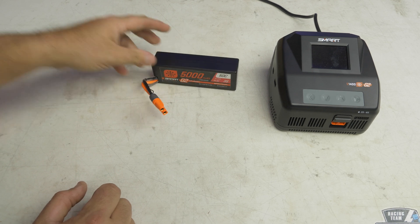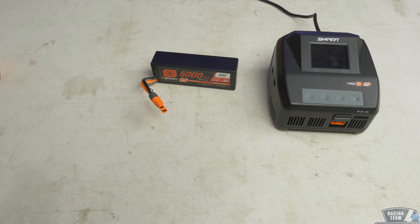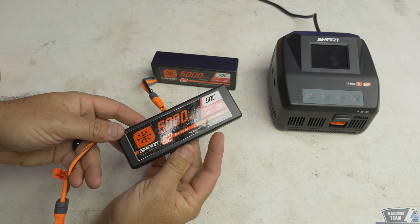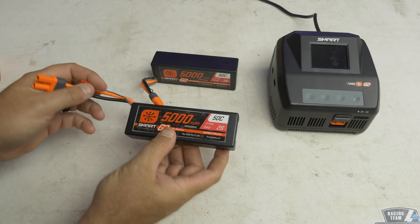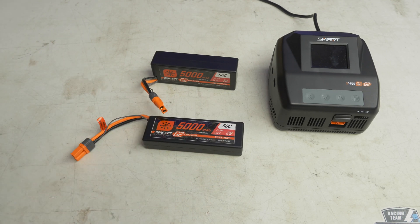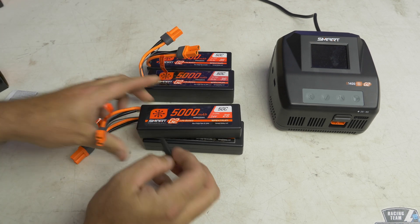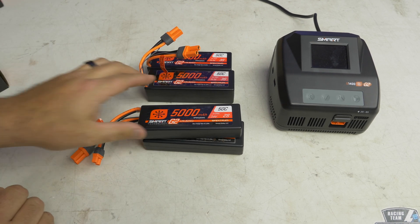These hard packs will also auto discharge down to 3.9 volts after 72 hours — that's automatic from the factory. Here's a 2S hard pack, same deal. They also have soft packs now with thicker internal metal protective side plates. Here's another 3S pack and another 2S.